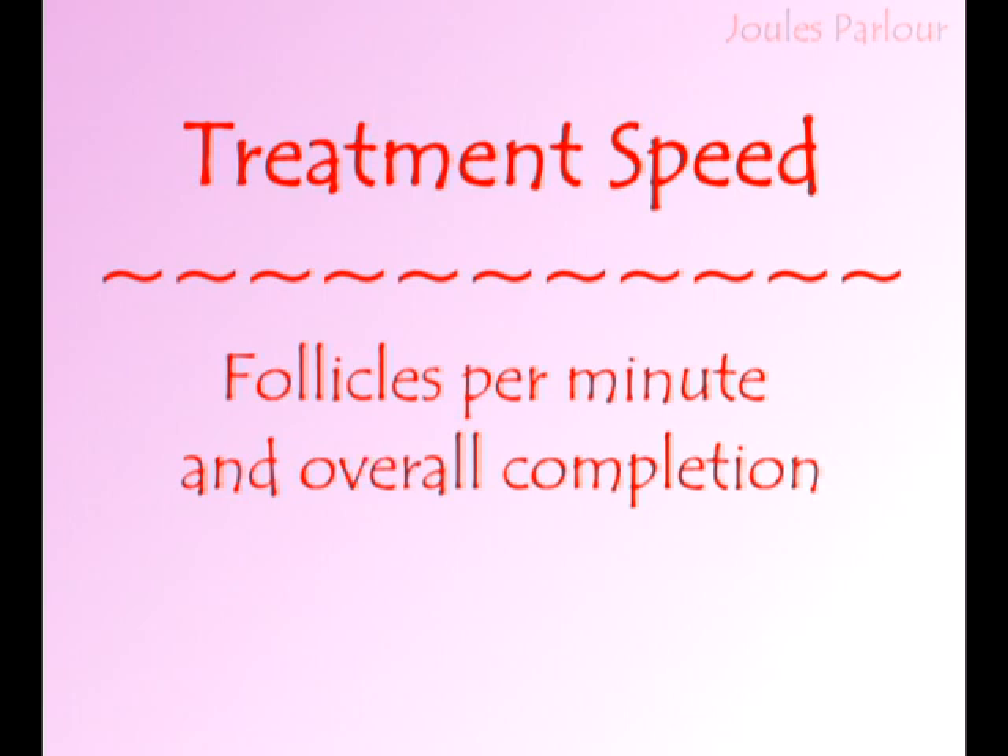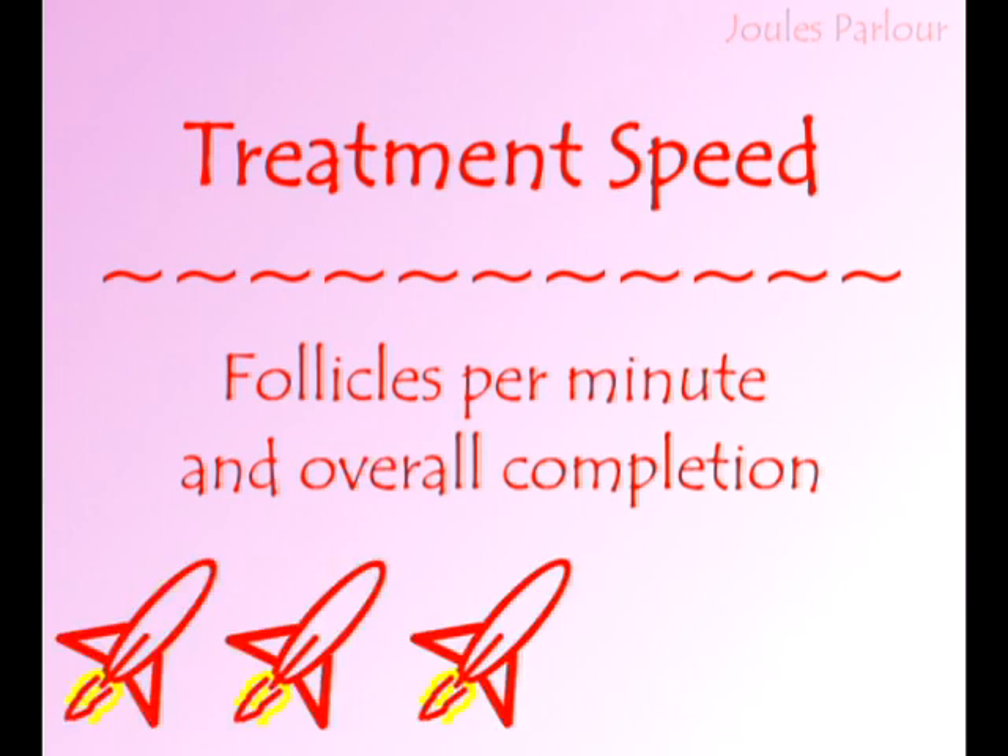Treatment speed considers follicles per minute and overall progress towards completion. The treatment speed rating of electrolysis is 3 out of 5 rockets. Electrolysis requires a chemical change which takes time, and each epilaion takes from 4 to 10 seconds — this is the slowest method when considering follicles per minute treated. However, the high permanence and low regrowth mean less re-treatment of follicles and steady progress.